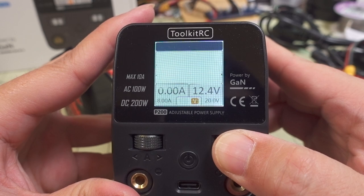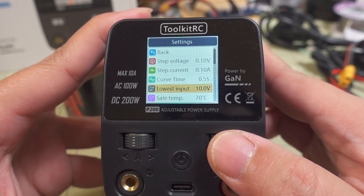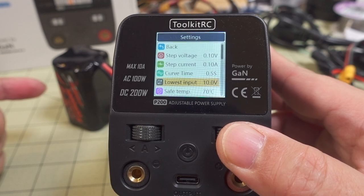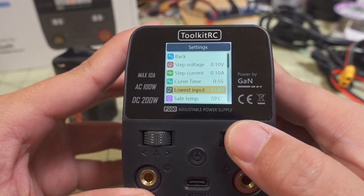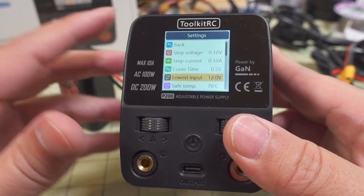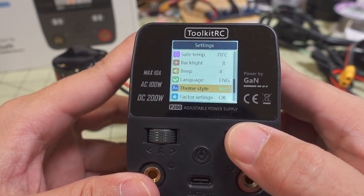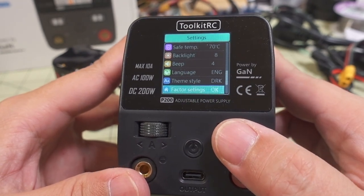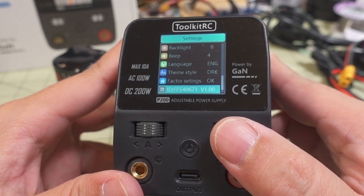Lastly, a quick look at the settings. You can change your step voltage, step current, and curve time. There's a lowest input setting — for example, on DC power you don't want to go below 12 volts on a 4S pack, so you can set that threshold and the power supply will shut off to protect the battery. You also have safe temperature, backlight, beep, volume, language, theme style — light or dark background — factory reset, and the current firmware version, which is version 1.